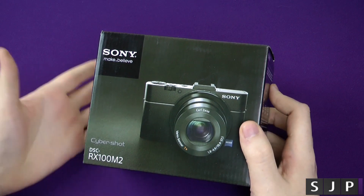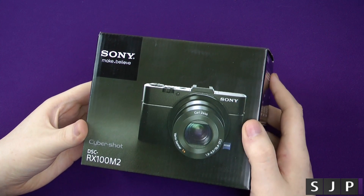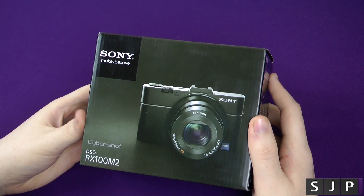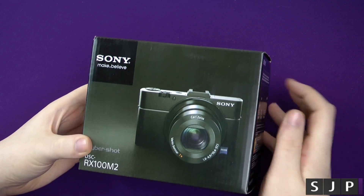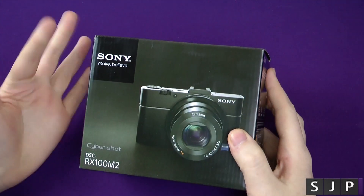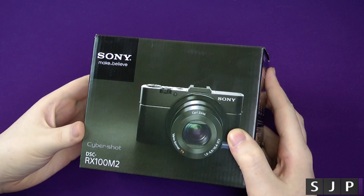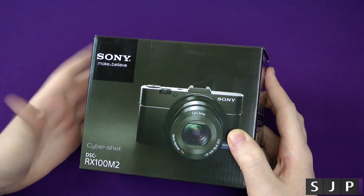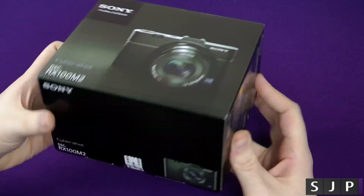Hey everybody, Sam back once again with another unboxing for you today. Today is hopefully a new camera for the channel — the RX100 Mark II, officially the Sony DSC RX100 M2. We're just going to call it the RX100 Mark II for this video today. Let's take it around the box really quickly.